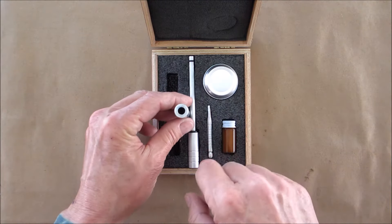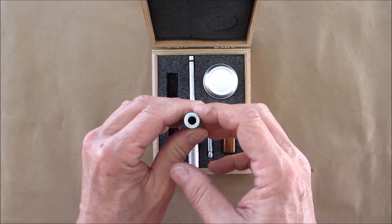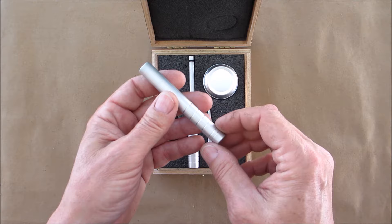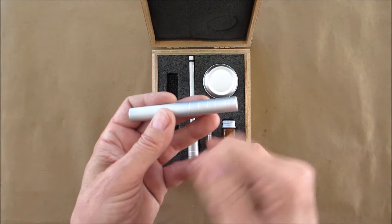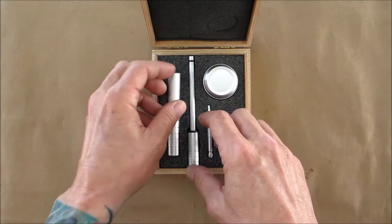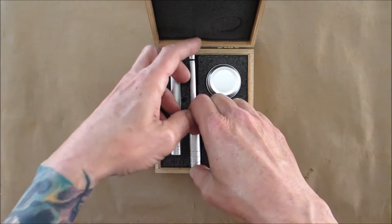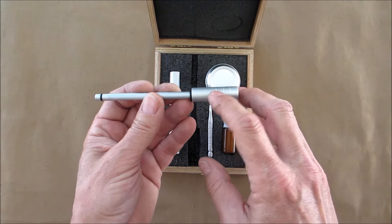I created the cylinder by putting the aluminum rod in the drill press and drilling down the center - that was pretty tough. It's not exactly centered but it's pretty dang close. These designs on the outside I made by just putting a hacksaw blade against it while it was spinning in the drill press.